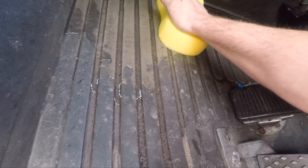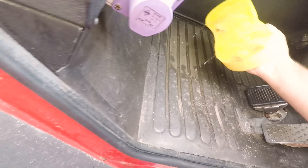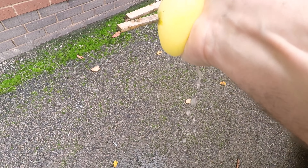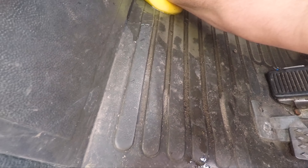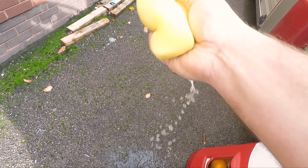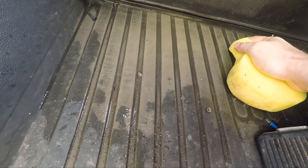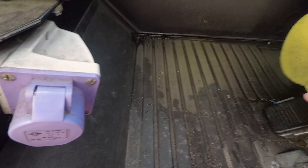Good old sponges — suck it all up. That's a lot of water, that's an awful lot of water. Oh my God. I suppose at least I'm cleaning the interior.